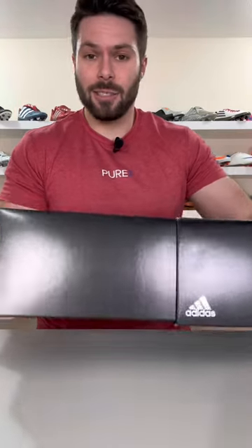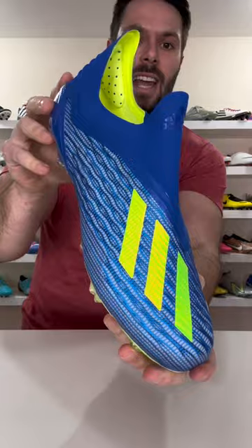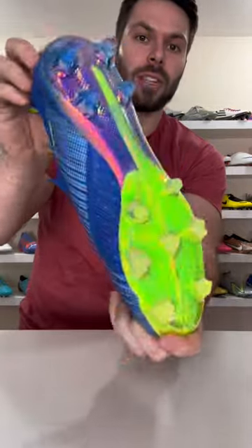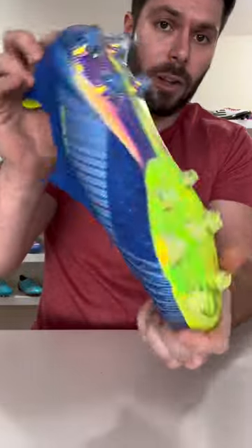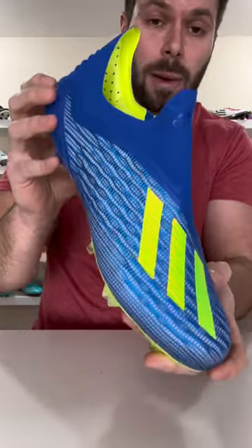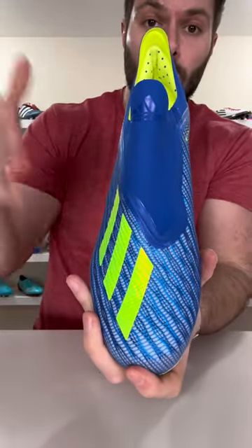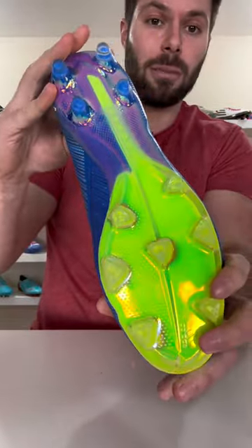Following two years of success with the laceless concept in the Ace Pure Control series, Adidas committed to going laceless across the board with the X18+, their first ever laceless speed boot. While many, including myself, would argue that the X18.1 with laces that was also available in the line was a better football boot, for a first go at a laceless speed boot concept, the X18+ was actually pretty solid.